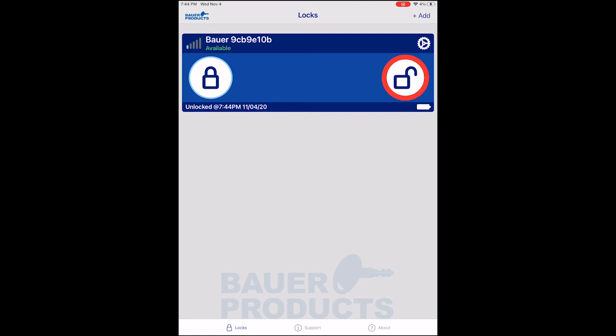We have another video that covers all of the settings that you can change in the Bauer SmartLock app.